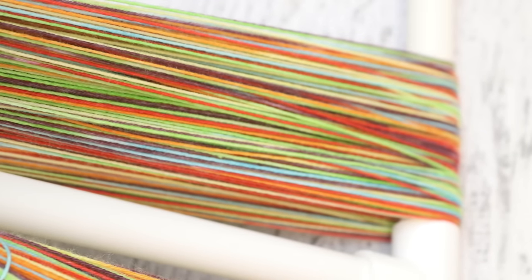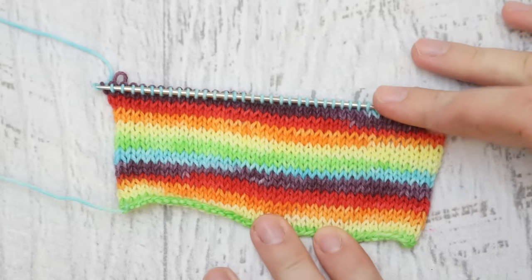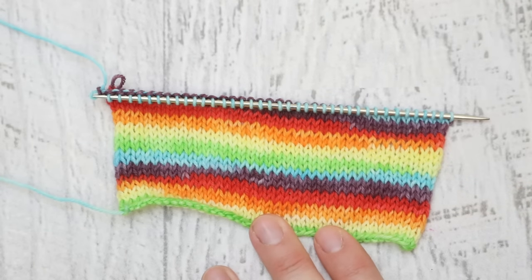Now I want to go and make a swatch so that way we can get a sense of the approximate size of each of our stripes. The swatch I make is not going to be a perfect representation of socks — I don't think each color will be big enough for a full stripe on a pair of socks, but we will see.